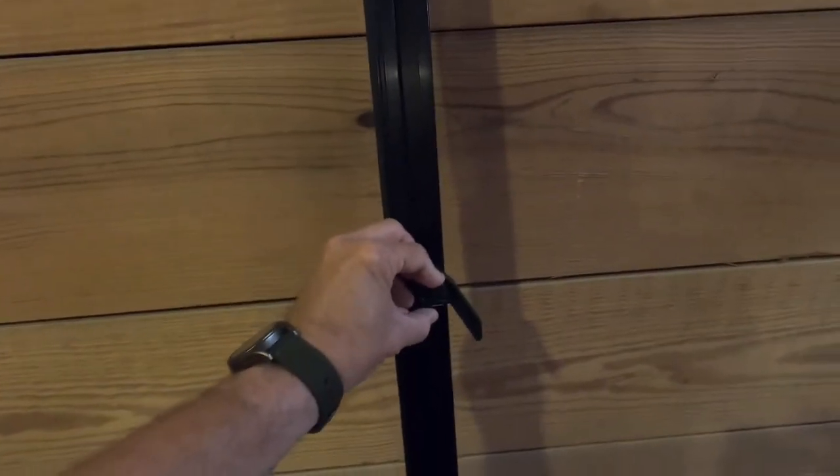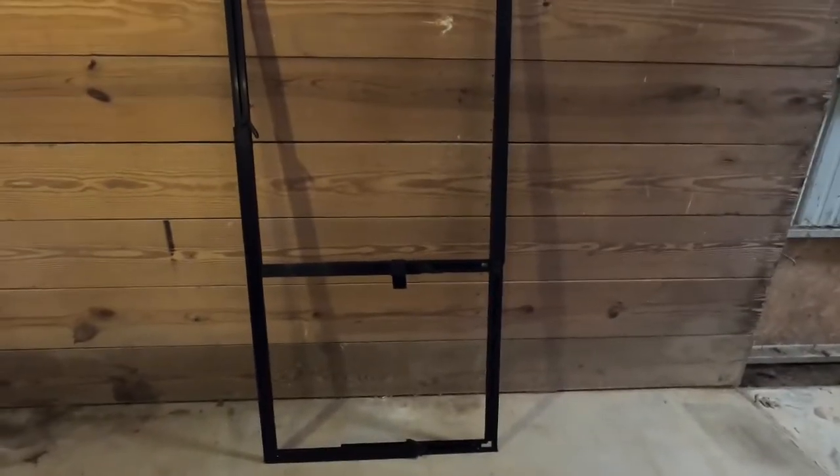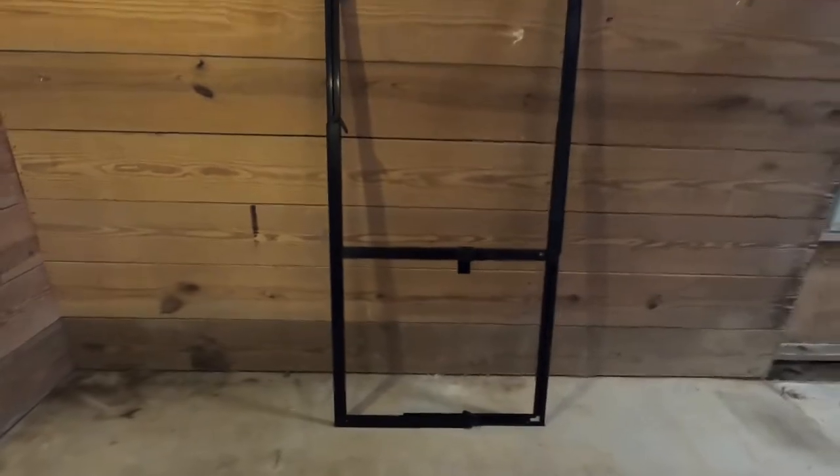Now we'll move on to the Energy Conservatory frame. This is the same frame I think they've been using for quite a while — nothing too fancy here, black. The knobs, I've always found these to be a little too small, especially when you're in behind the door when it's swung open, trying to get those locked down. The corners lock in with these little push buttons — I've got my fingers pinched in those corners about a thousand times. It works, but I think that Retrotech frame is miles ahead of this one. One's just had a little more thought put into it.